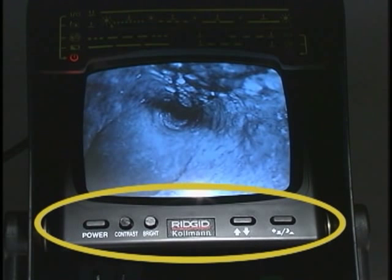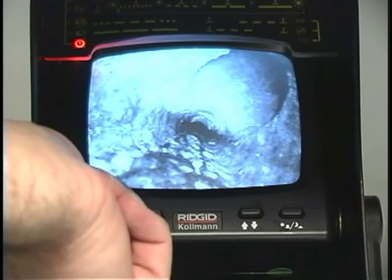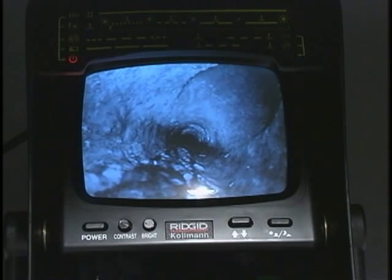The other controls you'll want to be familiar with are the monitor's picture controls. You can set the brightness and contrast controls to provide the optimal image quality for indoor lighting conditions, and instantly set the image to its full brightness with the full bright switch. This relieves you of having to readjust the brightness when you're inspecting in brightly lit areas.